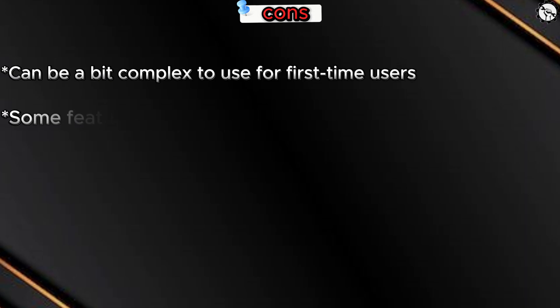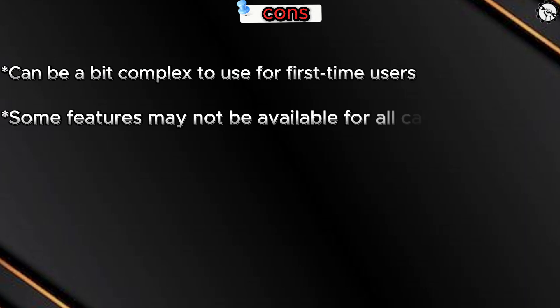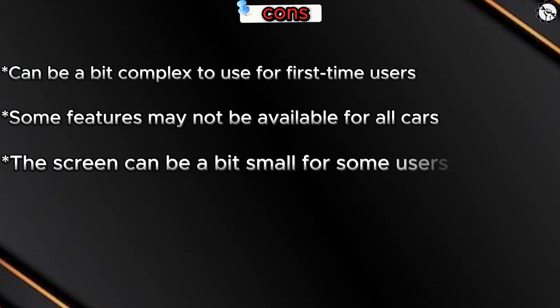Cons: Can be a bit complex to use for first-time users, some features may not be available for all cars, and the screen can be a bit small for some users.